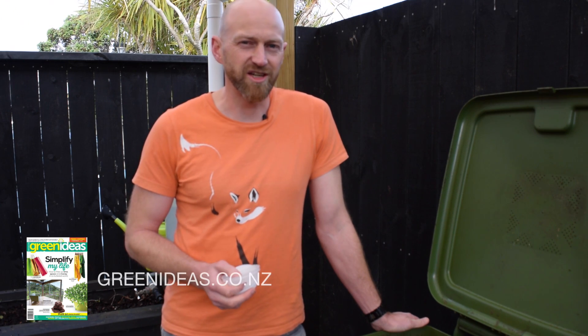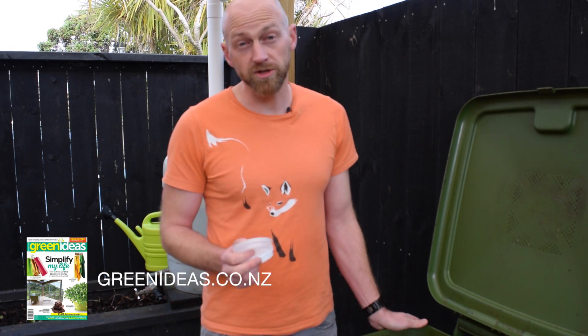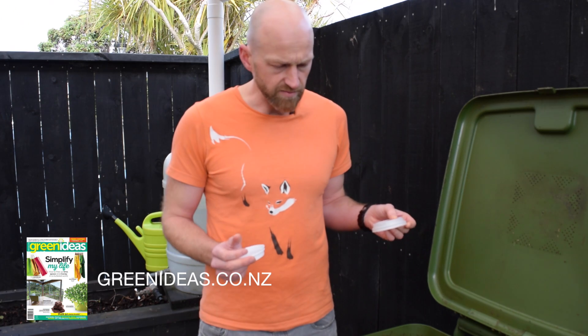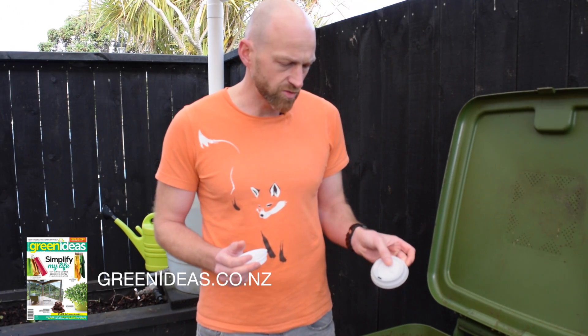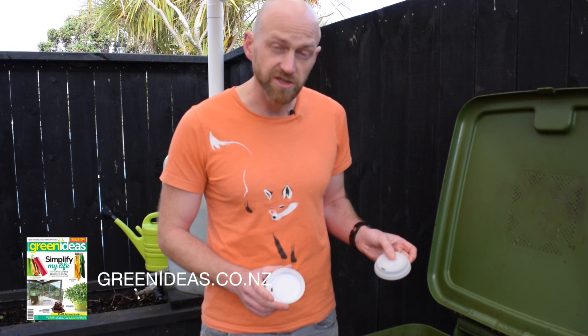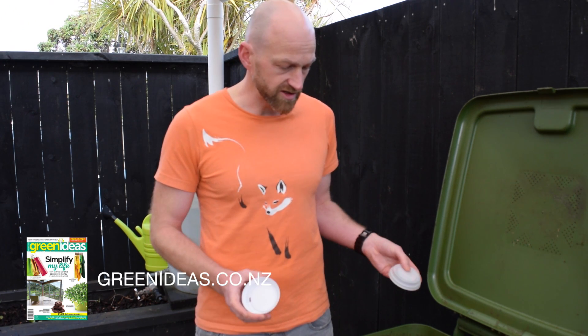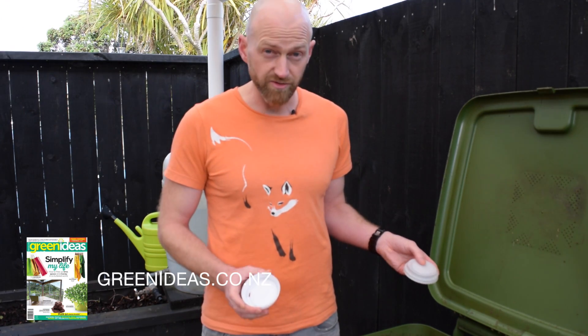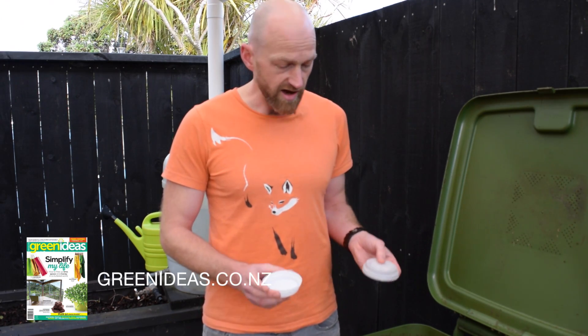Hi, I'm Greg Ryan from Green Ideas Magazine. Today we're going to take a look at some compostable plastics. We're going to do a little home science test and bury this compostable coffee cup lid and this regular polystyrene number six plastic lid in our Green Ideas worm farm, then dig them out over time — leaving them there for a whole year — and see how they break down.